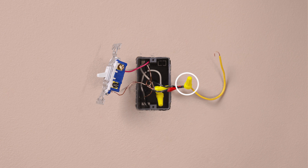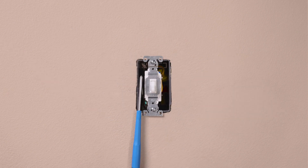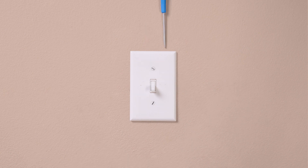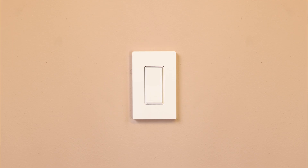Connect the two removed wires together with the yellow jumper wire. Connect the other end of the yellow jumper wire to the black screw on the existing switch. And turn the power back on at the breaker. Check that the dimmer turns the lights on and off.